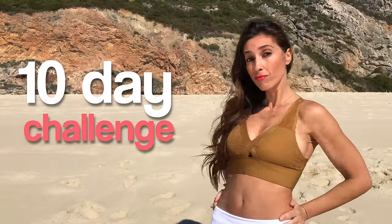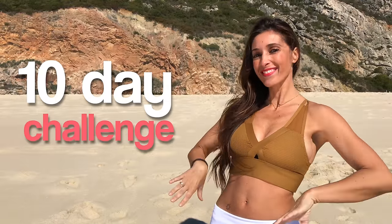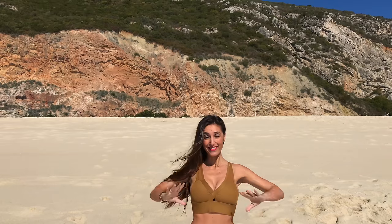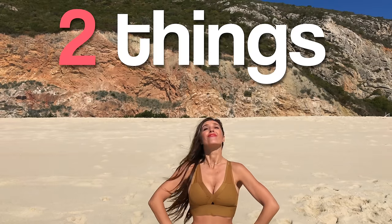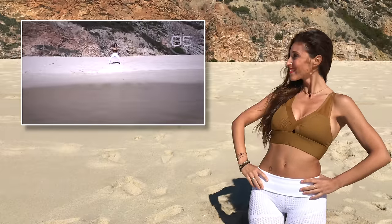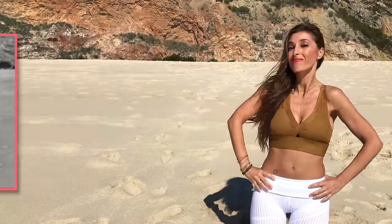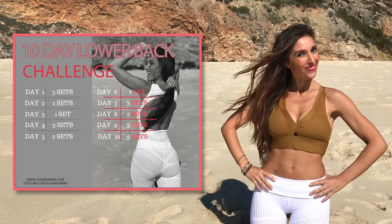Do you want to eliminate the love handles that appear through your pants? I propose a 10-day challenge to reduce them. During this challenge, you should do two things. First, every morning when you get up for 10 days, perform this routine. Download the calendar from my website to guide you these days.